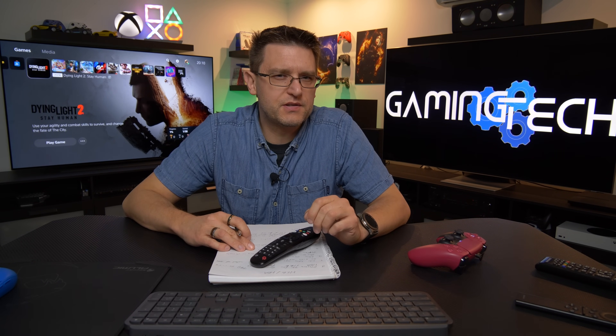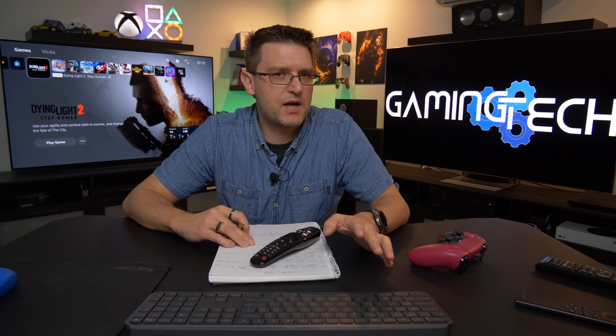I was curious about this approach because maybe it can deliver better picture quality than SDR or even native HDR, but I have to admit I was very skeptical when it comes to native HDR, because overriding native HDR with a different picture format doesn't sound like a very good idea.